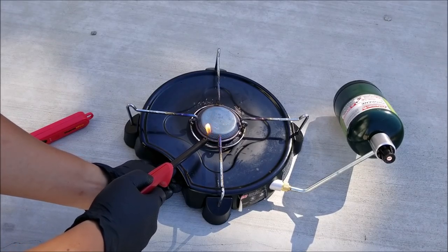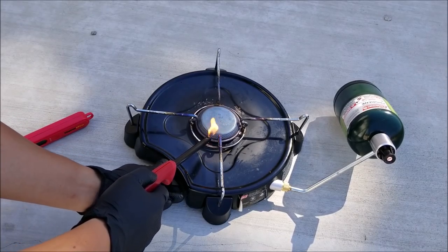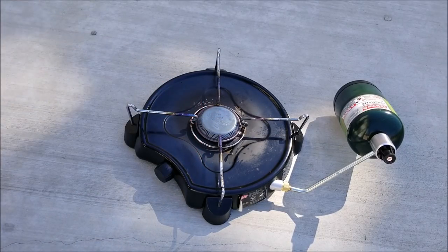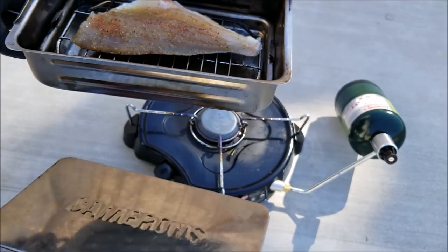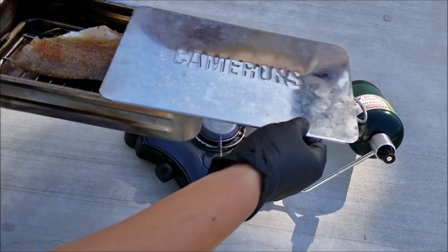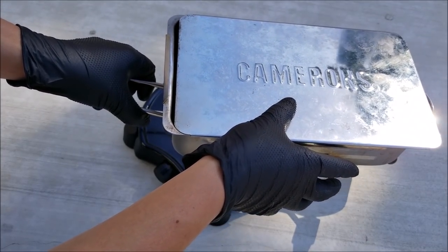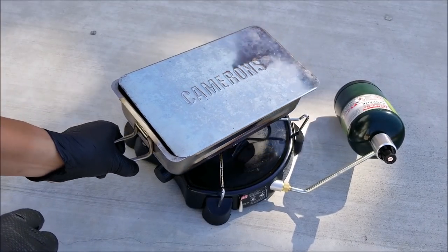One good thing about the portable smoker is you can use it over different types of heat source such as gas, charcoal, or electric. Then you just put the cover on and put it on the flame. Make sure you don't close the lid all the way — leave a little bit of an opening so the smoke can escape.